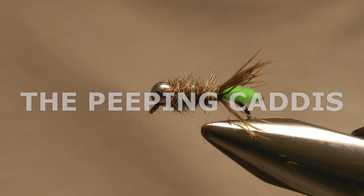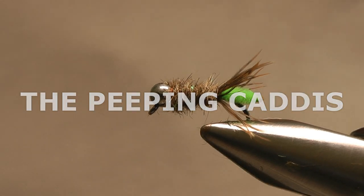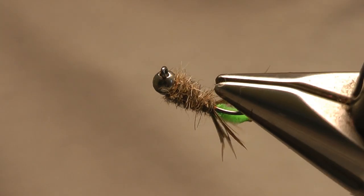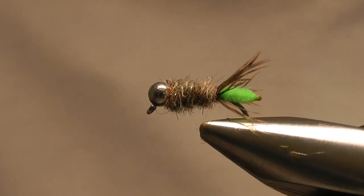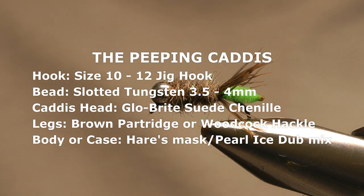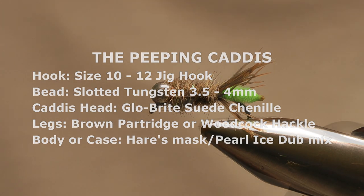The Peeping Caddis is tied to suggest the caddis larva with its head and legs protruding from its case. For many years I used Hans Van Klinken's Lead Head Nymph, which I came across in a couple of books in the mid 90s. I had a lot of success with the Lead Head Nymph, but when I started using jig hooks more I tied this version, and this is the one I use now.